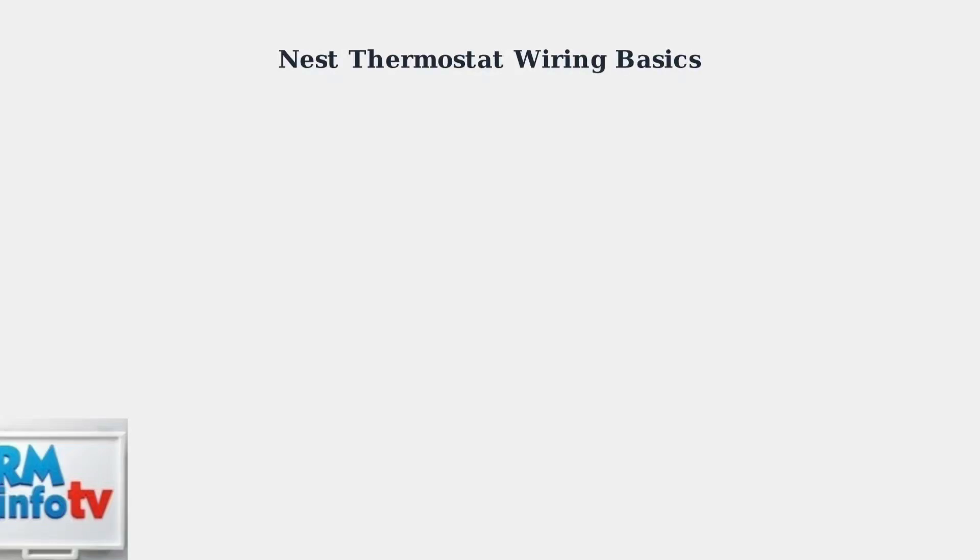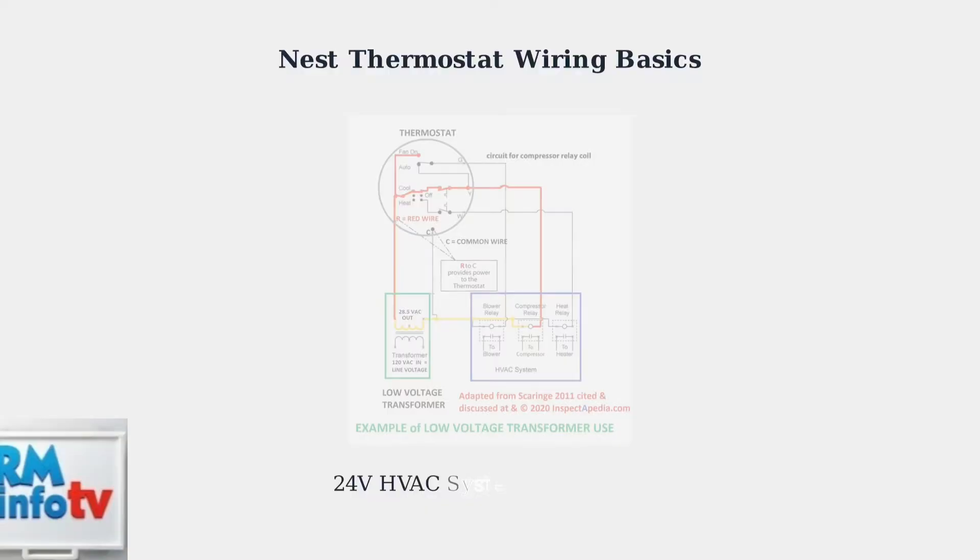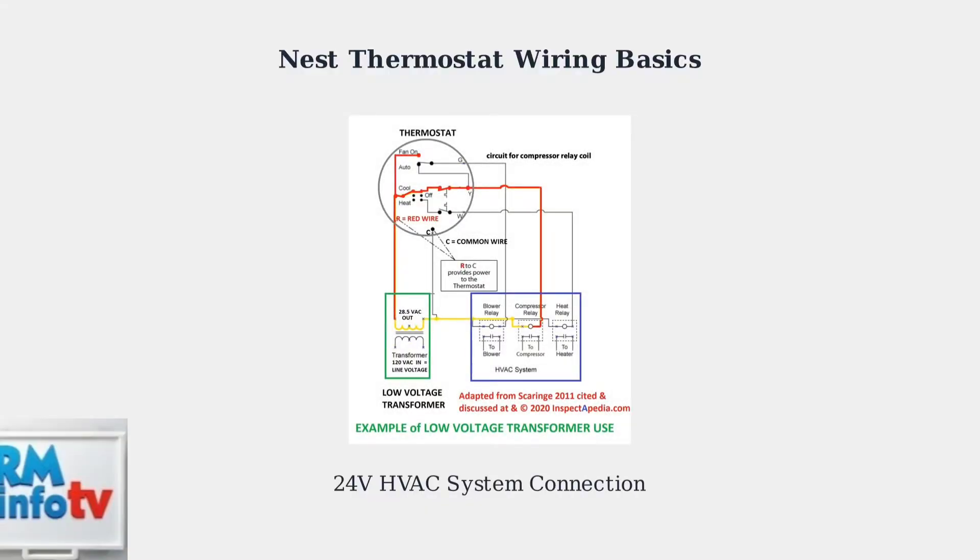Nest thermostats connect to your HVAC system through standard low voltage wiring. Understanding these wire connections is essential for proper installation and reliable operation. Your thermostat acts as the control center for your heating, ventilation, and air conditioning system. It uses low voltage wires, typically 24 volts, to communicate with different components of your HVAC system.